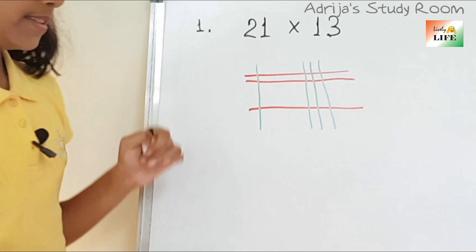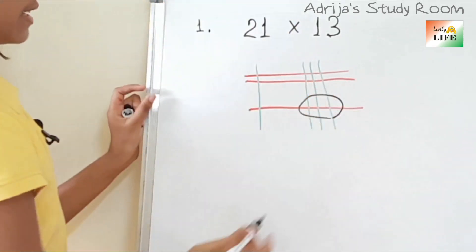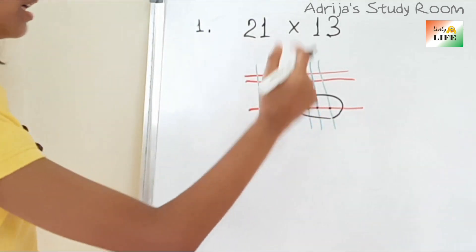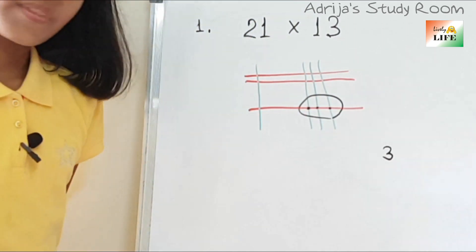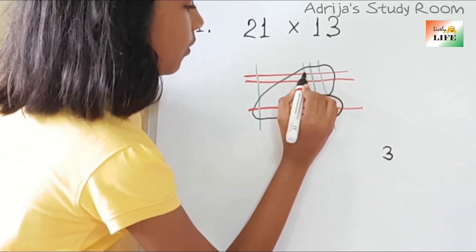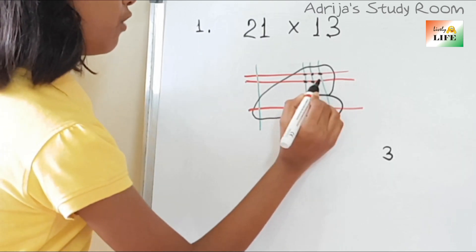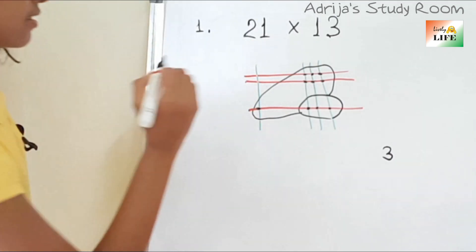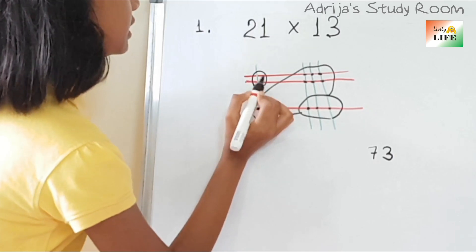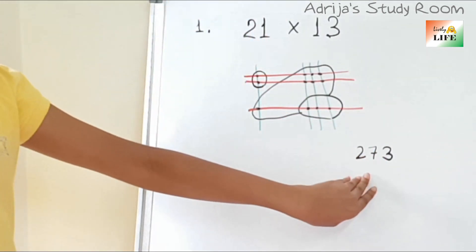So there are three cross points over here. Now we will see the cross points over here — 1, 2, 3, 4, 5, 6, and here 7. So there are seven cross points here. And here 1 and 2 — there are two cross points. So how much did we get? We got 273.